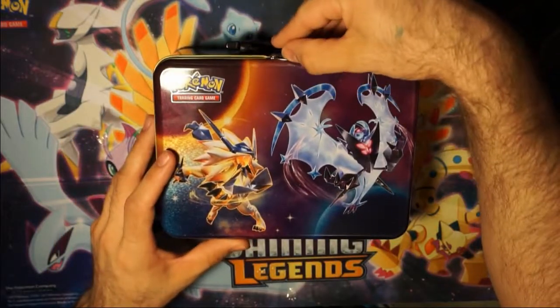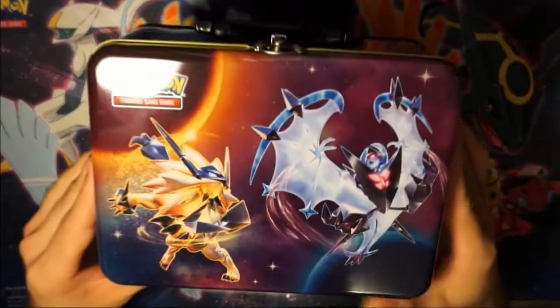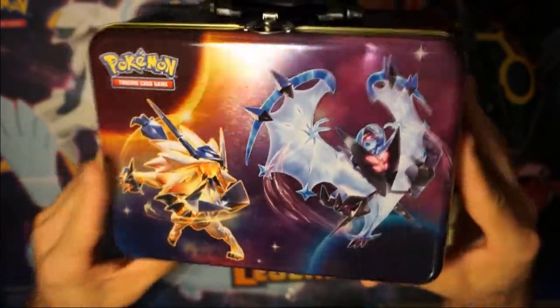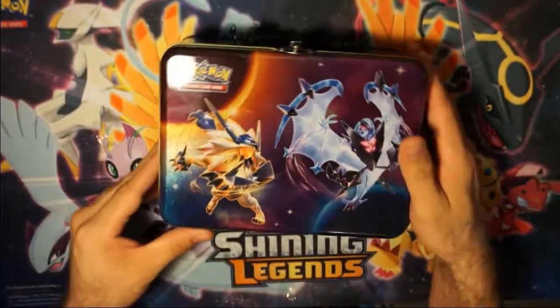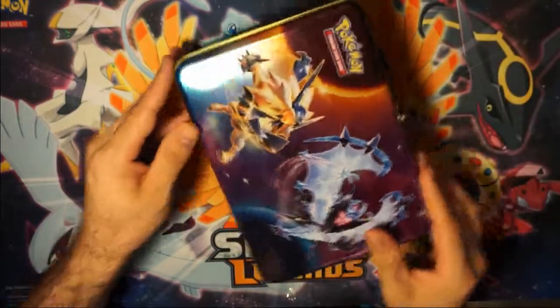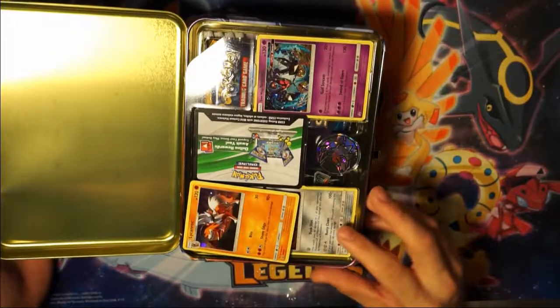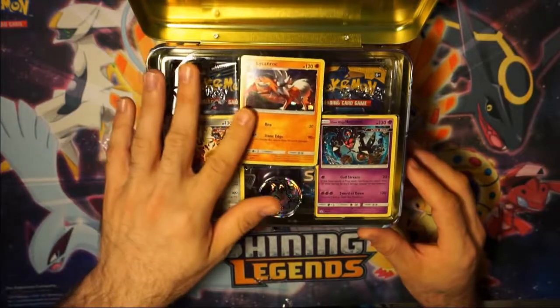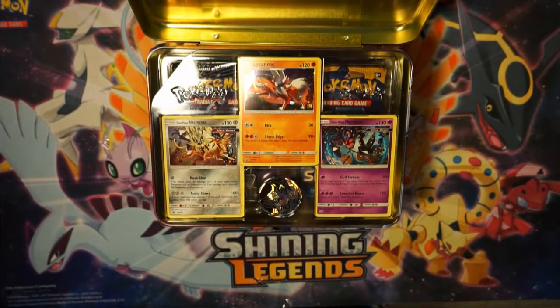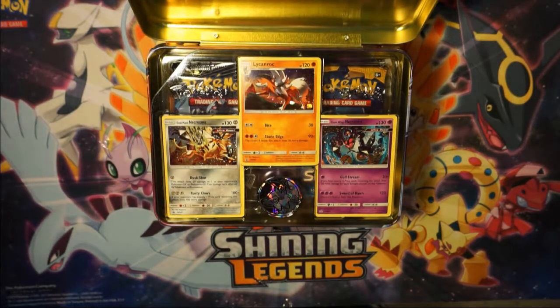Let's see, how do I want to open this? What would be best for y'all? I guess I can show off the art up front, on the sides. Chances are I'll probably be posting the empty tin up on eBay on my channel there — might add something with it. Let me move the light around so that way it doesn't leave a glare. There we go.